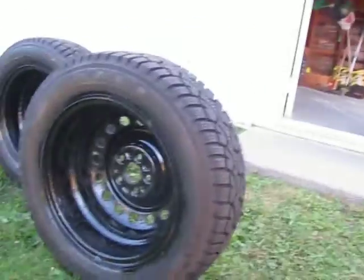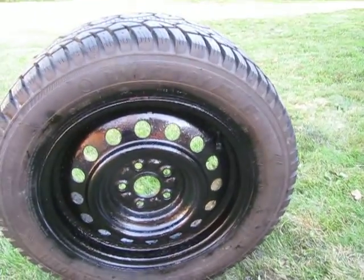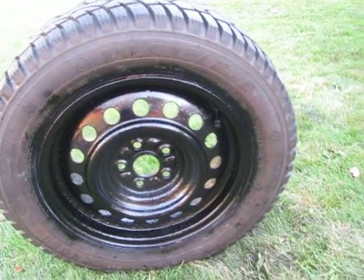You don't have to do the inside because it's not really going to show. But you can save tons of money — get some used tires and rims.